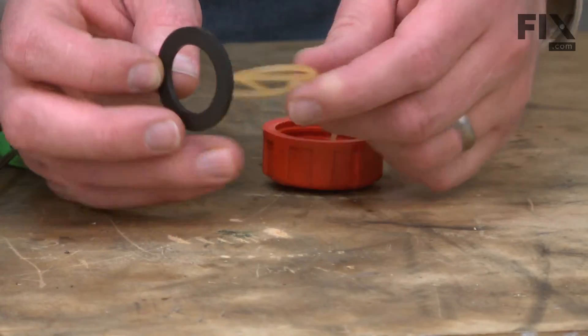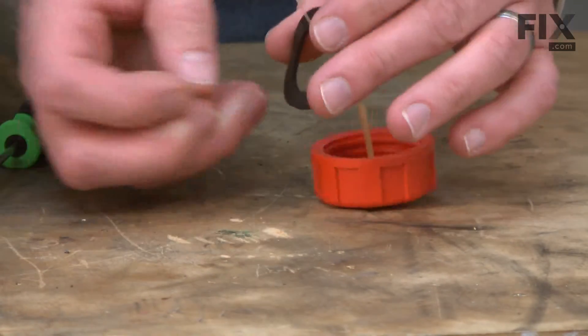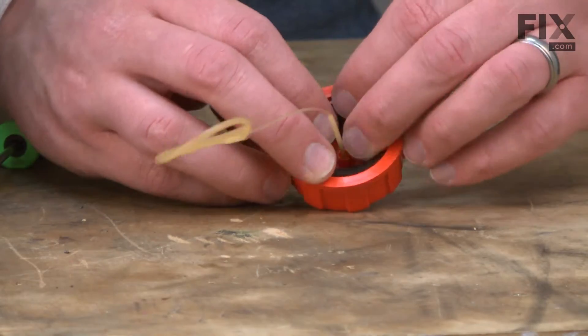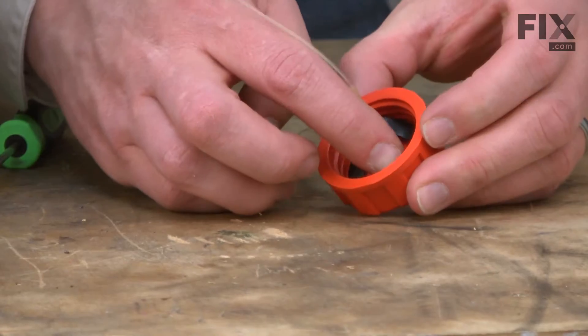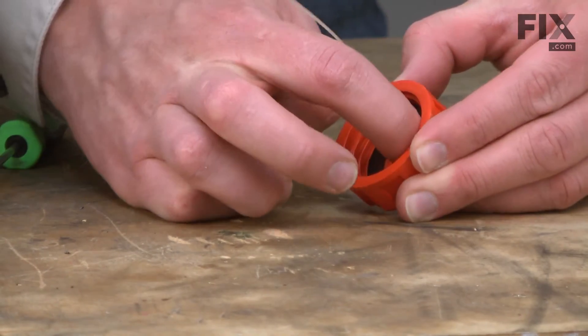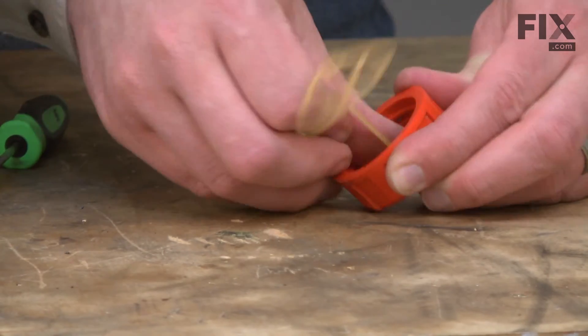Now install the new gasket. I'll slide it over the end of the lanyard and then back into the cap. I just want to make sure I have it seated right above the threads, like that.